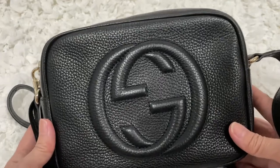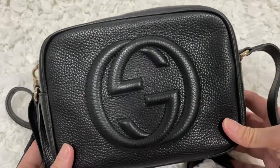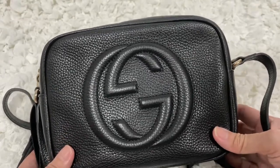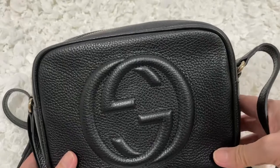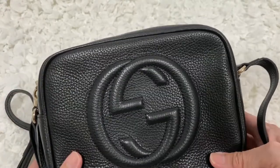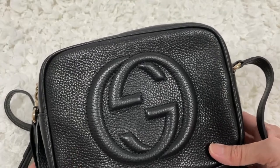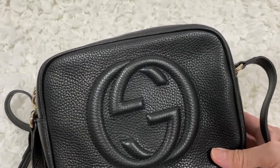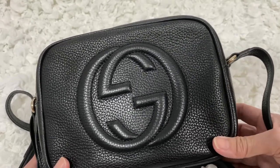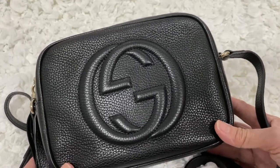I'm still annoyed about the bag flipping over when I lift it up, but I've gotten used to it — I just make sure it's zipped before I pick it up. The pros far outweigh that one problem. It's held up so well and been used so frequently. This bag is not going anywhere.